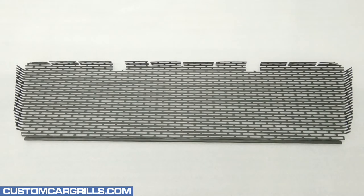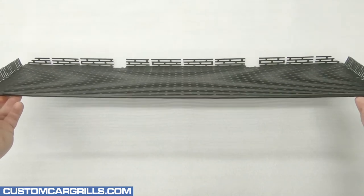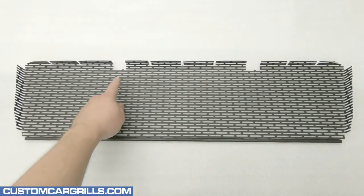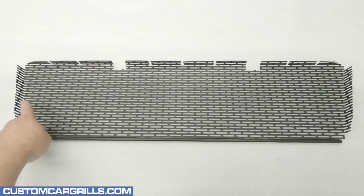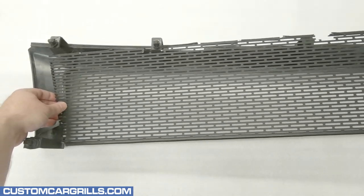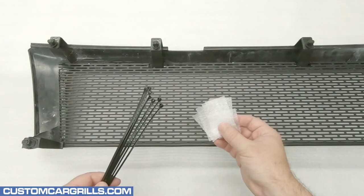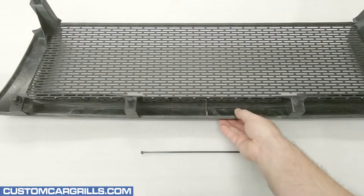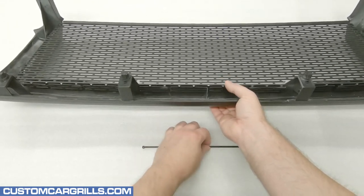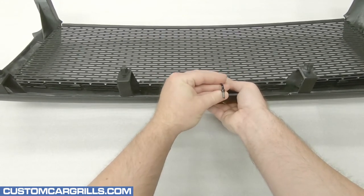The grill that I'm installing is the pre-cut and pre-bent mesh grill piece that we have for sale on our website. Cutouts have been made for the grill brackets and all the right bends are made in the right places. The mesh simply drops onto the back of the grill. To temporarily hold the mesh to the grill I'm going to use some cable ties and foam. It's just simply a matter of looping the tie around the grill and through the mesh and tying them together.